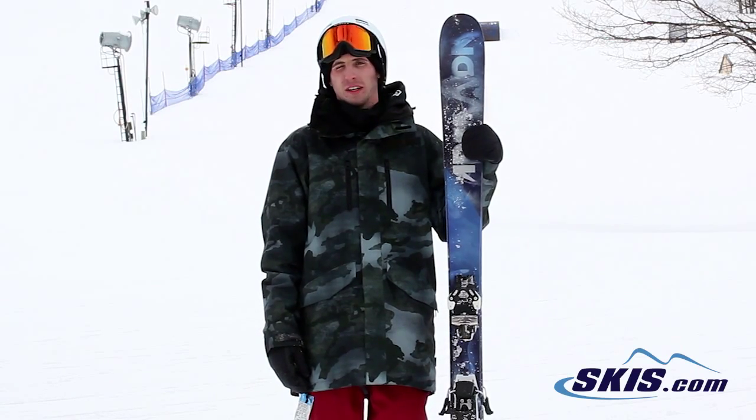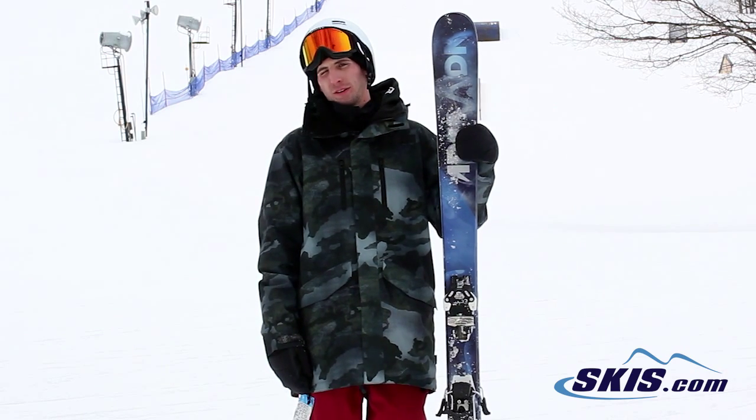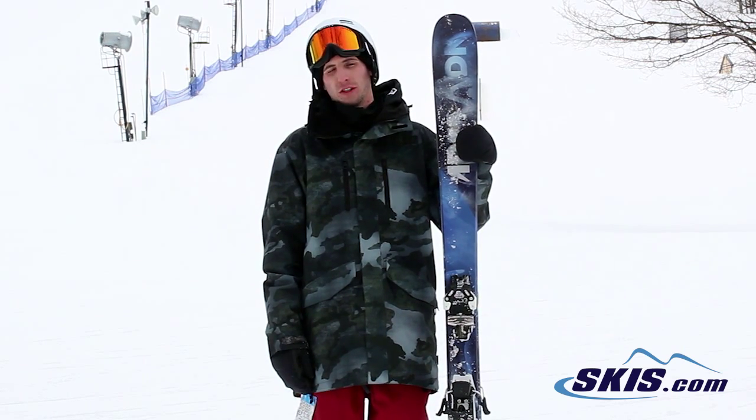Evan here. Just got off the Armada Invictus 95. I give this ski 4 out of 5 stars. It's going to be for your intermediate to advanced skier, preferably someone on the lighter side since this is their non-metal version.